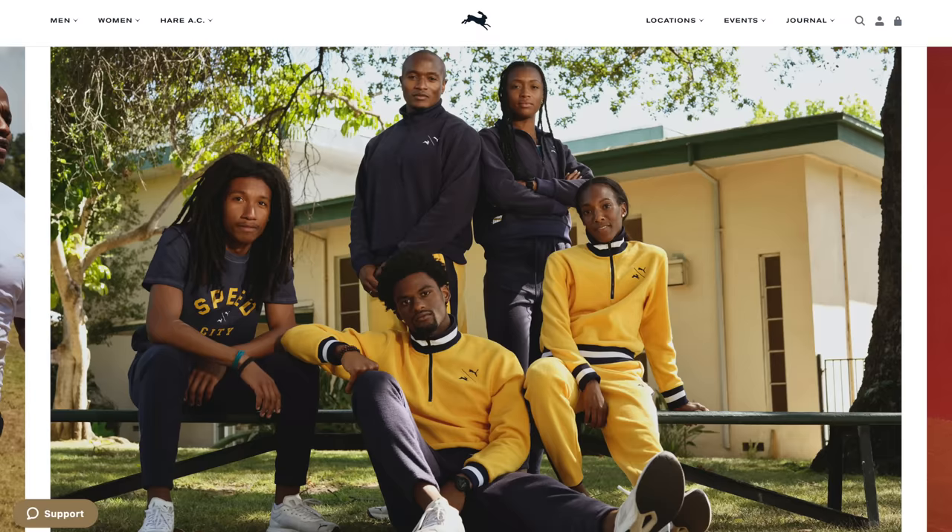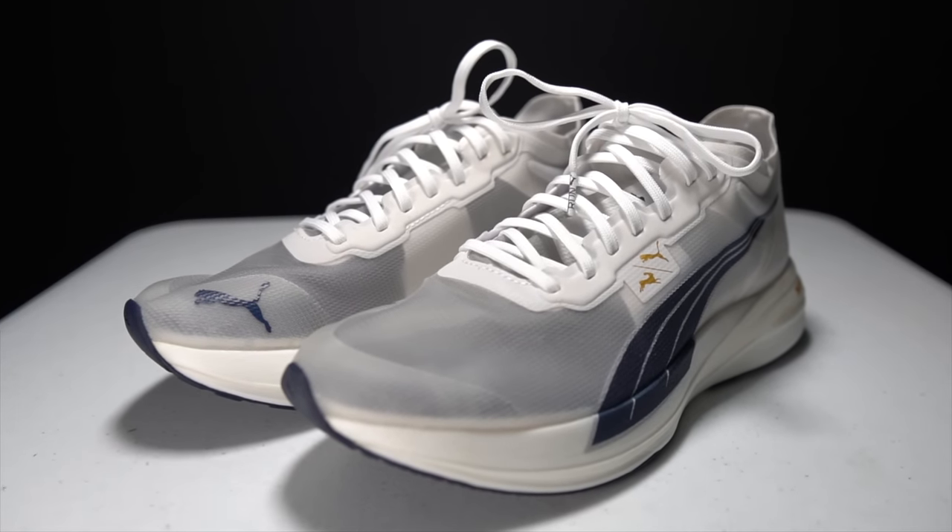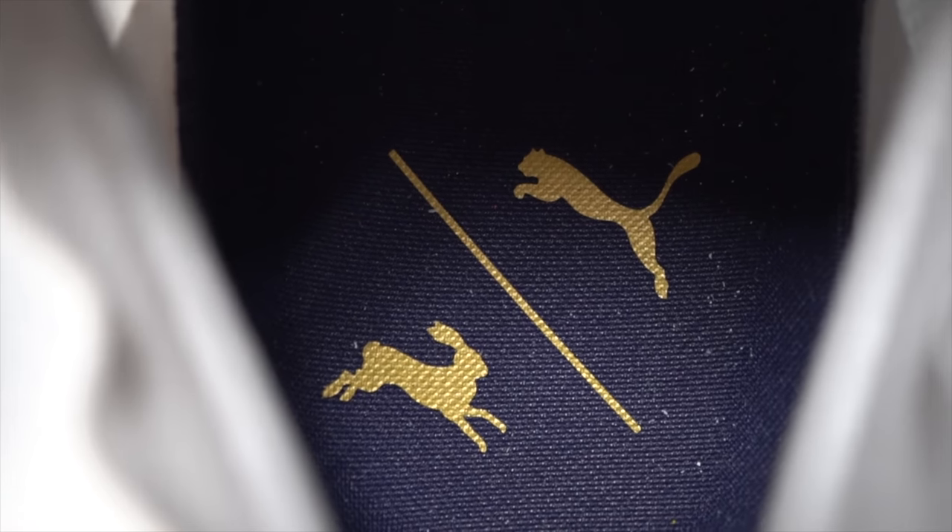On the shoe you'll see a Puma and a Tracksmith logo, and on the insole as well you'll see that Puma and Tracksmith logo in gold, which makes for a really nice, elegant accent.